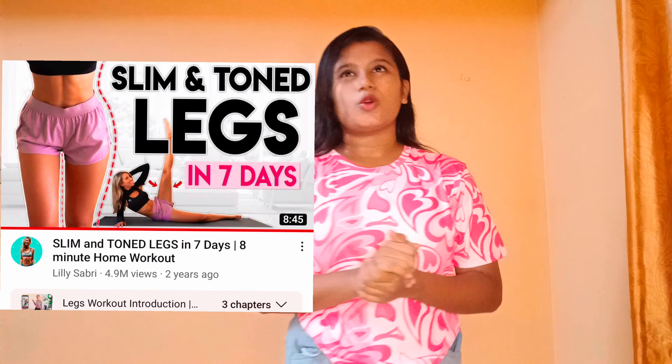Hello everyone and welcome back to my YouTube channel. It's been a really long time since I haven't been posting any workout videos — I've been quite busy with my studies and really didn't get time to work out and post on YouTube. So here I am with another workout video: Lily Sabri's workout challenge. I think this might be my first time trying her workout, but it's been so long since I stopped posting.